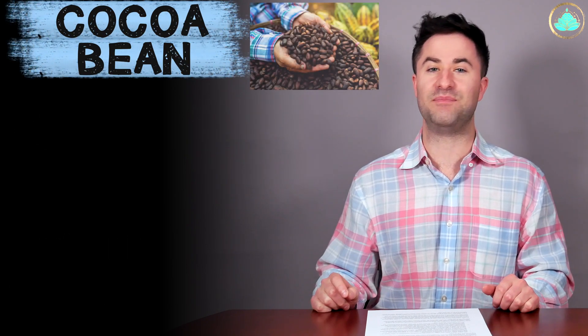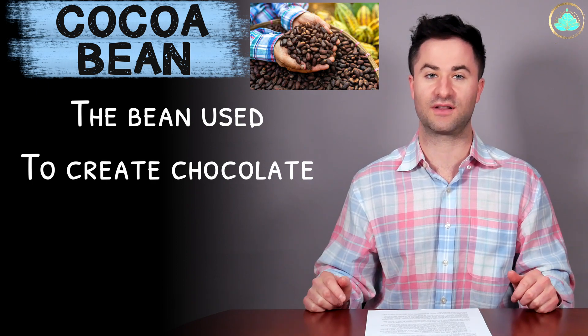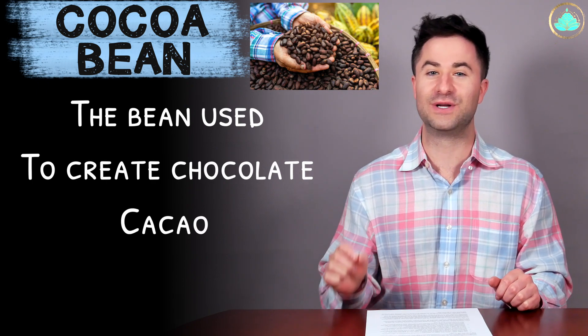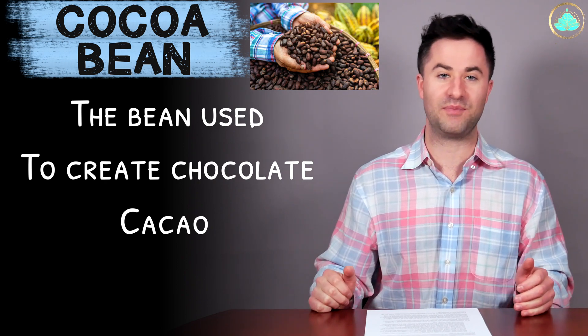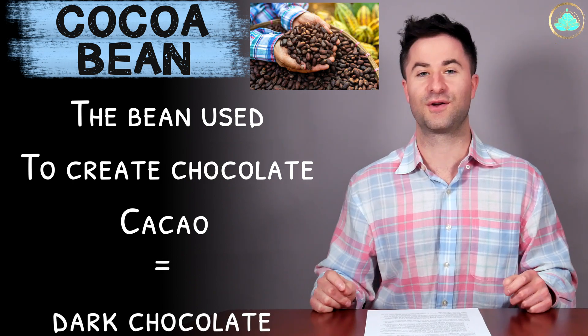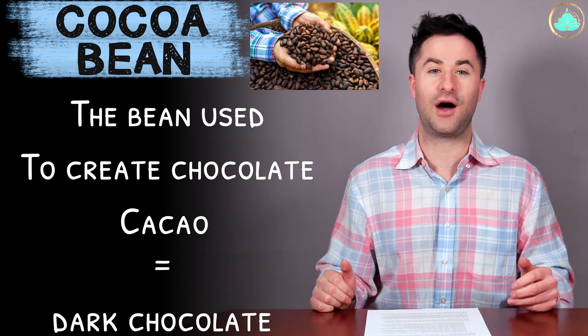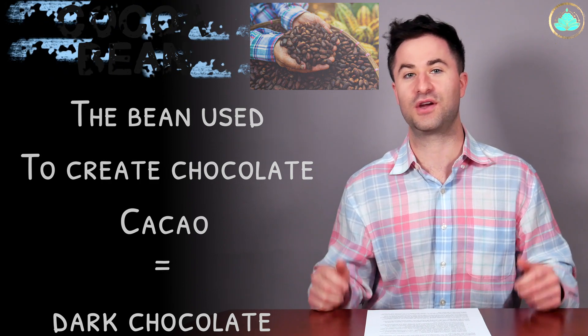The cocoa bean is a bean that is commonly used to make all different types of chocolate. It's related to cacao, which looks and sounds quite similar, but cacao is actually a different type of bean that is used to make most forms of dark chocolate. There are actually quite a few health benefits coming from the cacao bean, but not necessarily the cocoa bean.